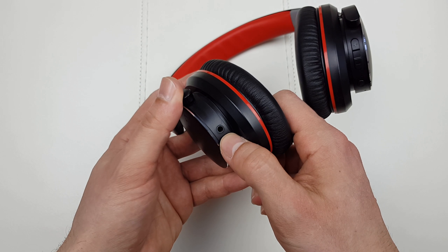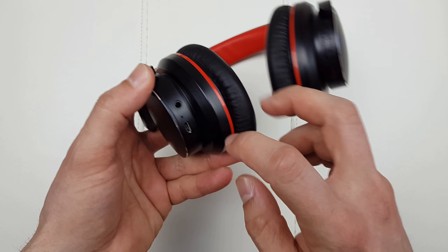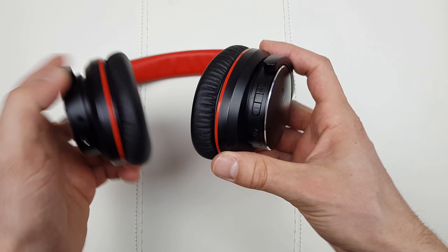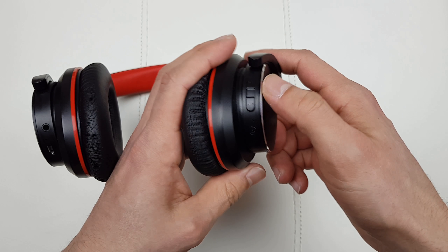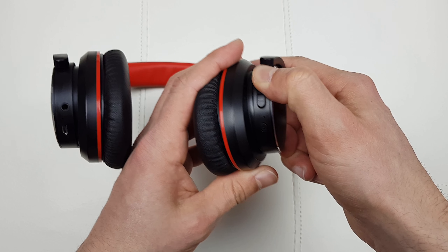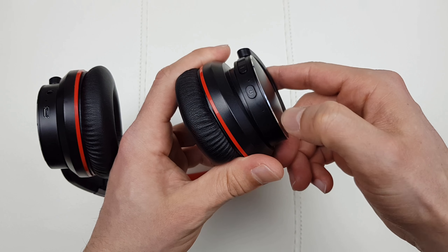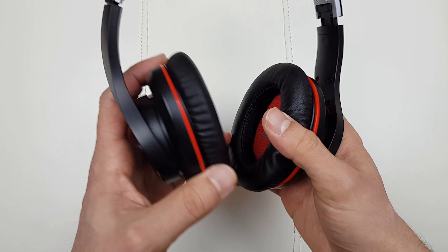On the left one we've got a 3.5mm jack, a microphone, and the micro USB charging port. On the right hand side we've got volume up and down, and when you hold it you skip the track. We've got a notification LED as well as the power button, and yet another microphone. So I'm definitely feeling the design.